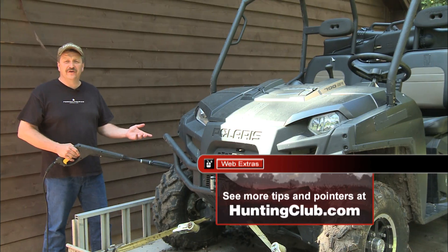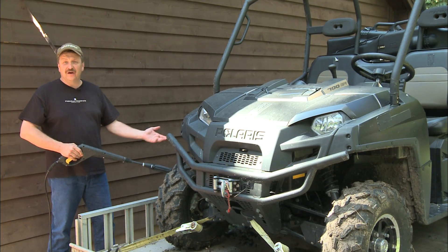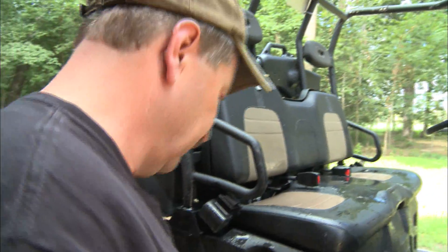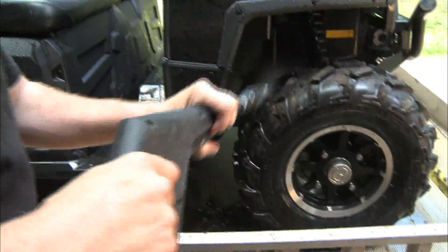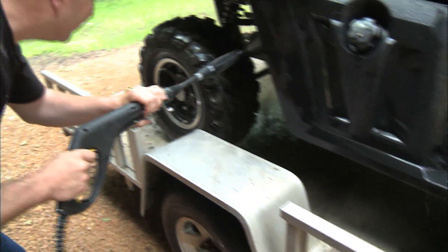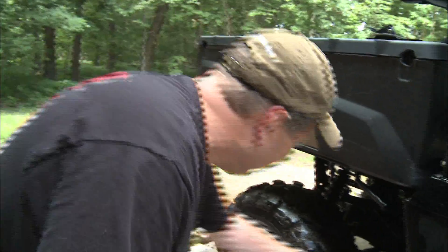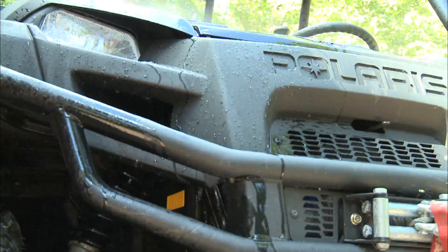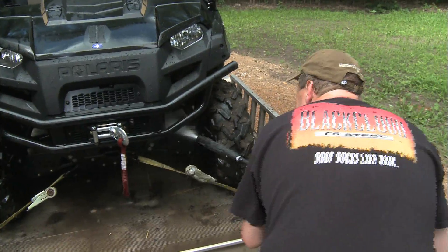We used the Polaris Ranger in our training session today, and now it's time to clean it up. This is also the perfect time to check it over for any loose or missing parts — same with the trailer it's on. That way I can fix them now while I'm thinking about it, because if I don't do it now, chances are I won't remember and it will spoil our next trip.